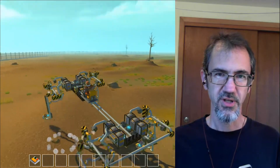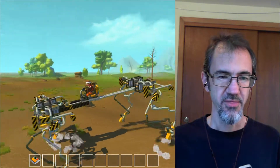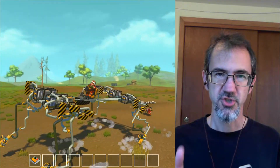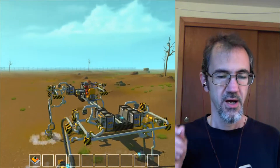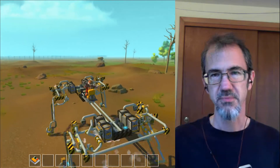Hi everybody, Steve from Steve's Makerspace here. Today we are in Scrap Mechanic and we are looking at this walker. Spurzy showed me this — I thought it was the coolest thing — and I wanted him to show me how it works, so that's what we're going to do today. I have to apologize for some of the quality of the video; afterwards I looked and it just kind of got messed up. I did the best I could. Hope you enjoy it — let's get into it.